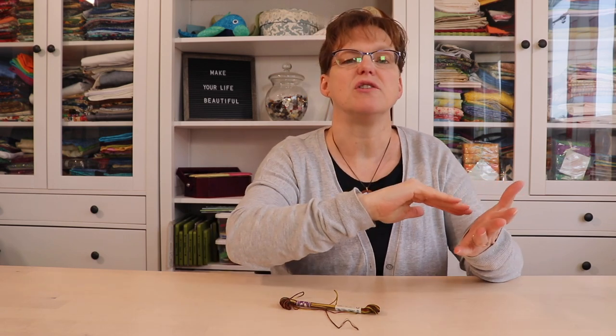Variegated threads can add dimension and some fun variations in your embroidery stitching, but sometimes when you're stitching in line and you end your thread and start a new thread in the middle of the line, you want to make sure that's not jarring and obvious. You want to make sure that the color changes are natural.